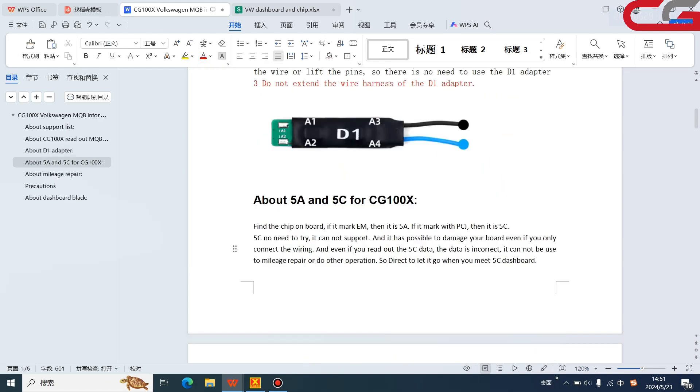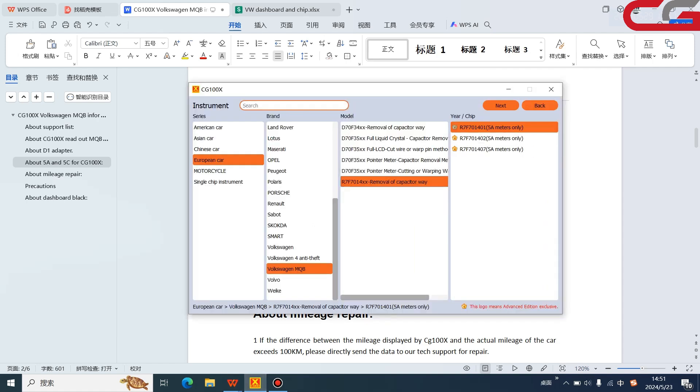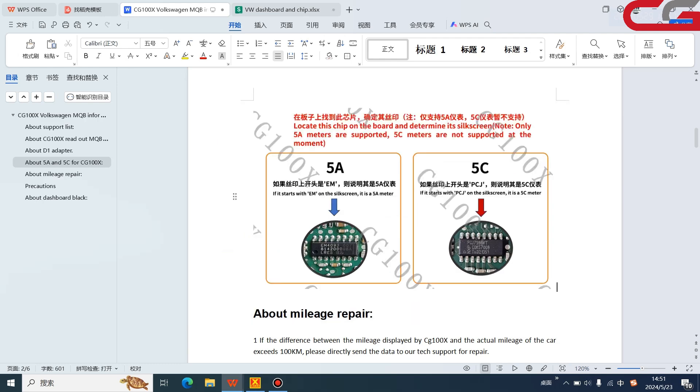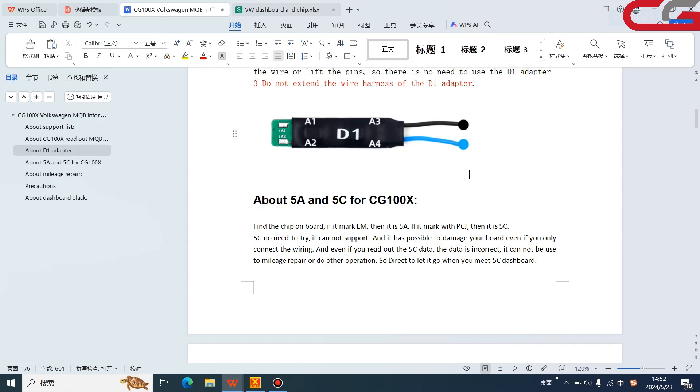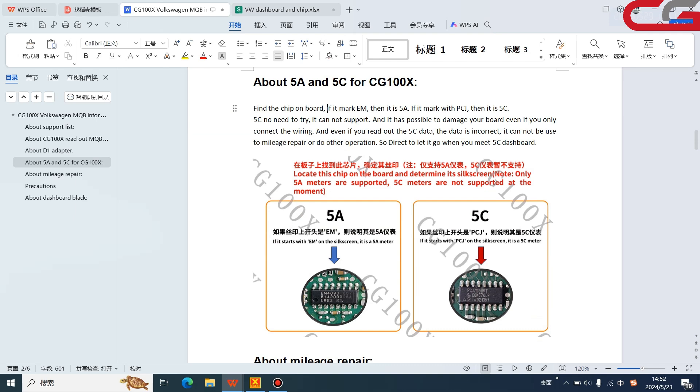The second point is about 5a and 5c identification using the D1 adapter. From the chip on the board, if it is marked with MAC E-M, that means the dashboard is 5a. If it is marked with PCG, then it is 5c.